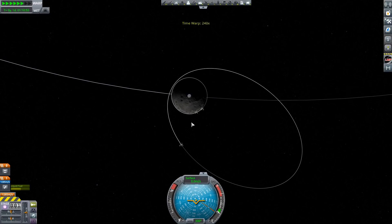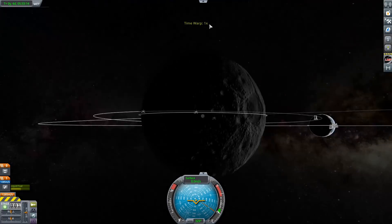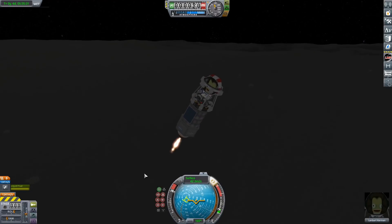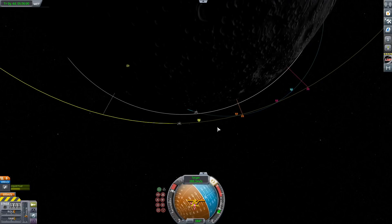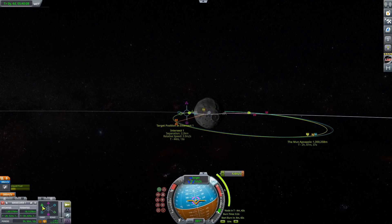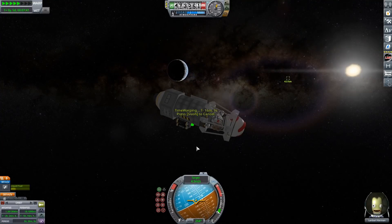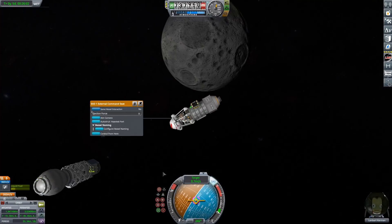We can get back in and time warp to where we can meet up with the mothership. We can get ourselves staged away and head back — heading back to Kerbin now. This thing can go pretty quick, which is kind of cool. We do have to get into that pretty elliptical orbit and do a rendezvous, which does require a little extra delta V on the lander, but it has way more delta V than it needs. One really annoying thing with the lander was it only had static solar panels, so I had to keep angling it towards the sun or it would run out of electricity.